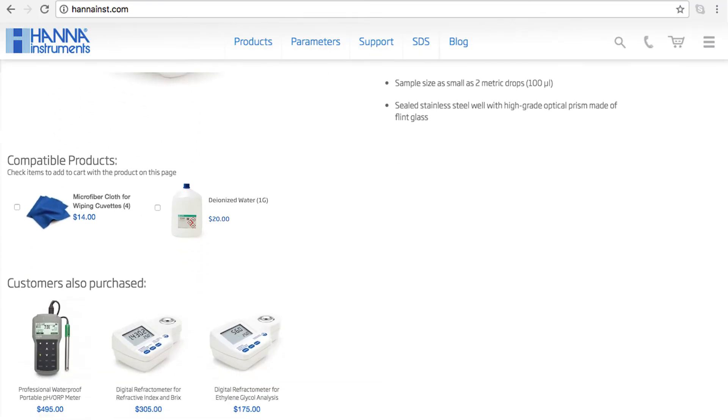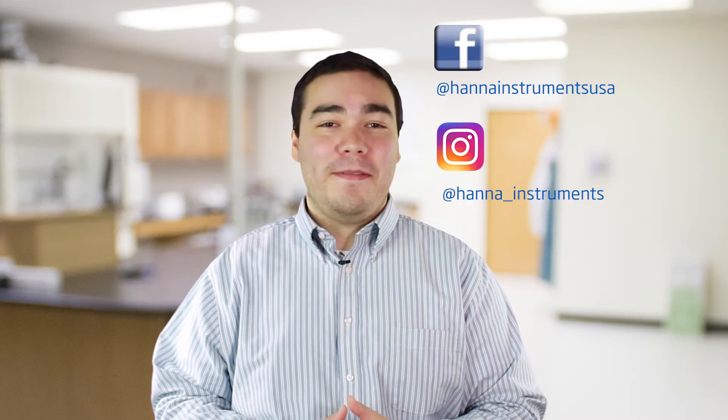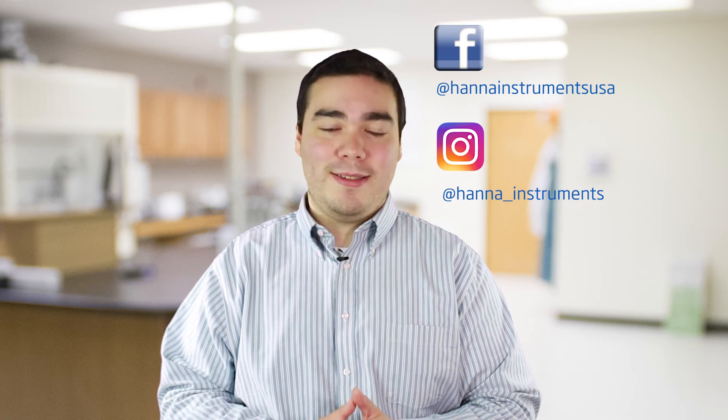The HI96813 is perfect for winemakers determining potential alcohol and brix. You can find everything you need for your refractometer at hannainst.com/HI96813. Thanks for stopping by and we hope you have found this helpful. Don't forget to like us on Facebook and Instagram and subscribe to the channel for more updates on products and services. To learn more about this refractometer, click here. See you soon.